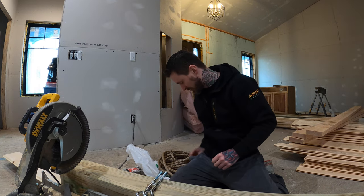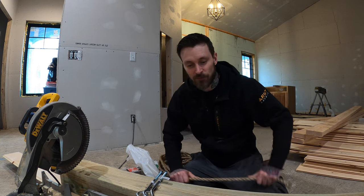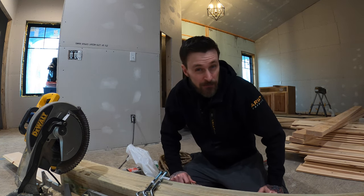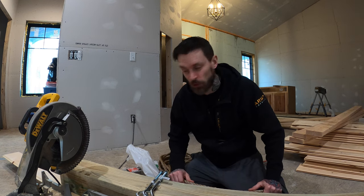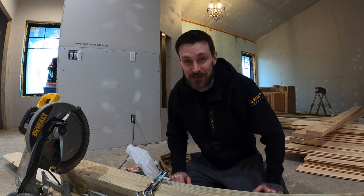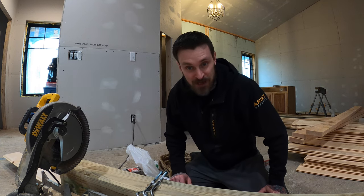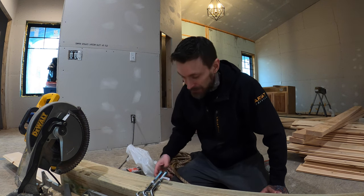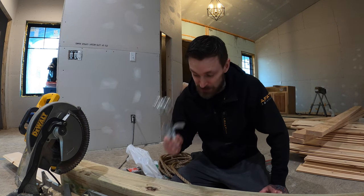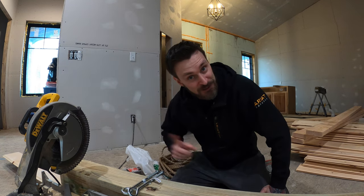Hey everybody, welcome back to Our Neck of the Woods. Today's video is going to be something a little bit different, a little bit special. Erin wanted me to go ahead and try to make or copy a swing that she wanted for the front porch. The swing that she wants is $3,700. So we're going to try and replicate it and make it ourselves. I went out and spent probably $300 on the lumber, some huge bolts, and the rope to support it.